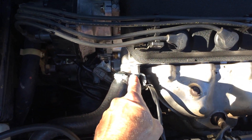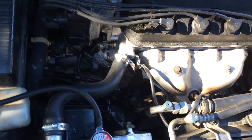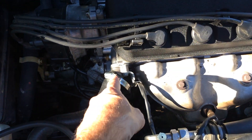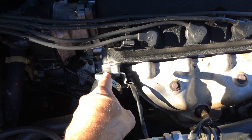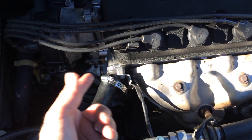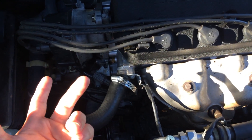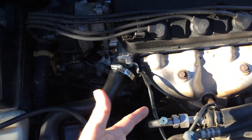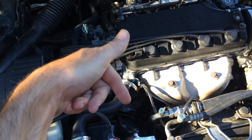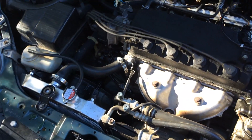I did ten foot-pounds. I think it's supposed to be seven, but ten foot-pounds is fine because it's not leaking. When I looked it up online it came out to something like seven point one foot-pounds, but I did ten. If you actually know what the correct torque spec for the water neck is, write it below — but it's not leaking so we're good to go.